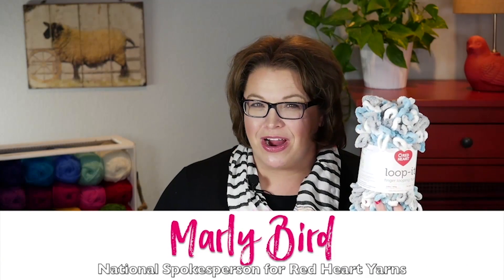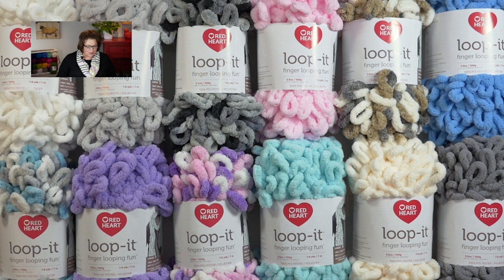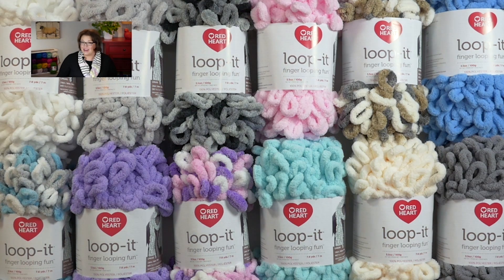Hi, my name is Marley Byrd, and I'm the national spokesperson for Red Heart Yarns, and it is my privilege to tell you about a brand new yarn from Red Heart called Loop It. Loop It is a finger looping fun yarn, meaning you don't have to be a knitter or a crocheter to use it. You get to create some beautiful knitted fabric all with your fingers. In this video, I will show you how to use this wonderful yarn so that way you can run out, grab your yarn, and get started today.